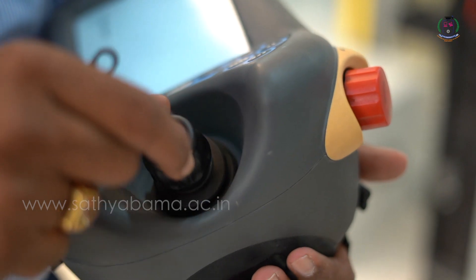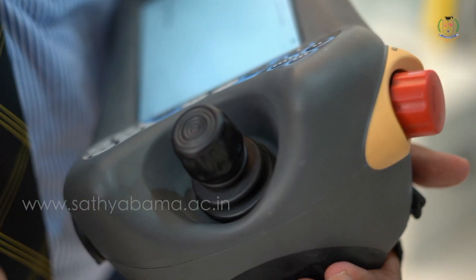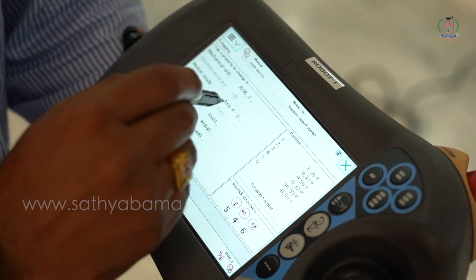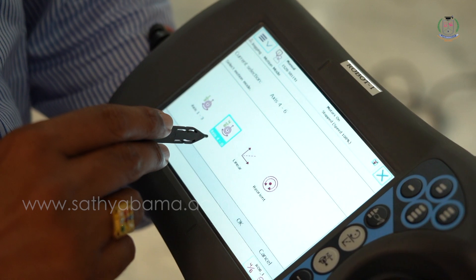This is the easy handling joystick, which can move in the X, Y, and Z directions. This is the emergency stop button. From the display you can see jogging mode, and from there you can select axis 1, 2, 3, 4, up to 6.